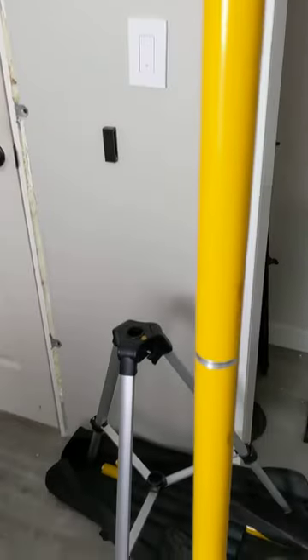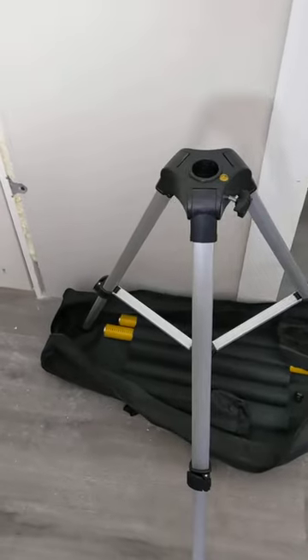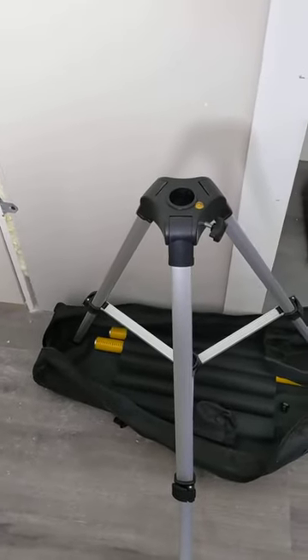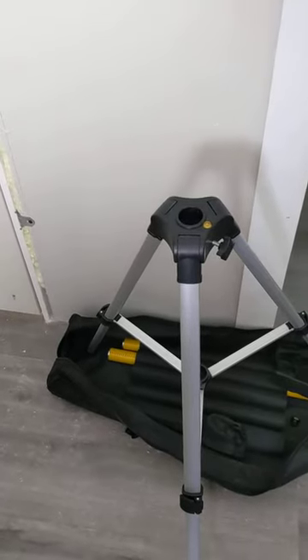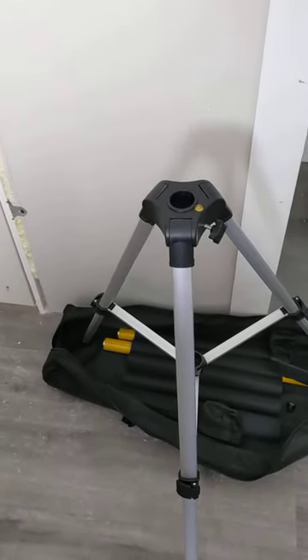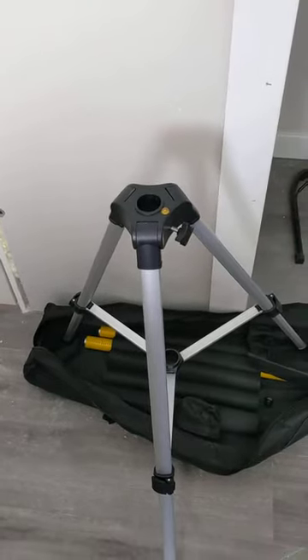It does come with a tripod, and you can see I've actually got multiple extensions. The ceiling height in the room I'm in right now is seven foot eight inches. This is my first time using it, and I'm actually using it to level up some trim. I've got a closet here that's going in and I need to do the trim around a new door, so this laser level is going to let me do that.